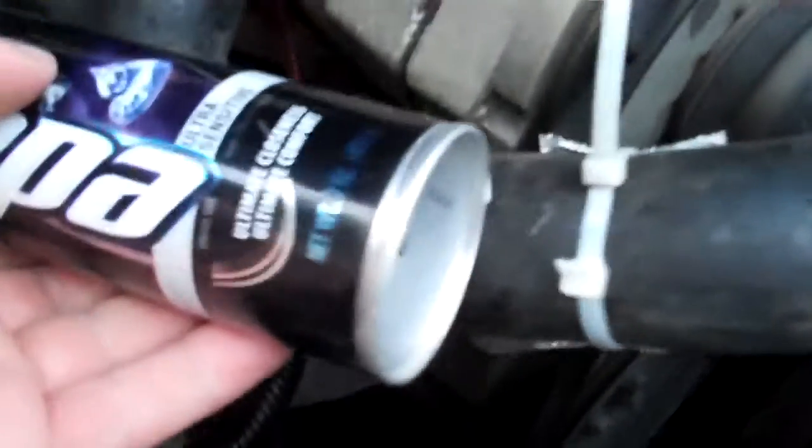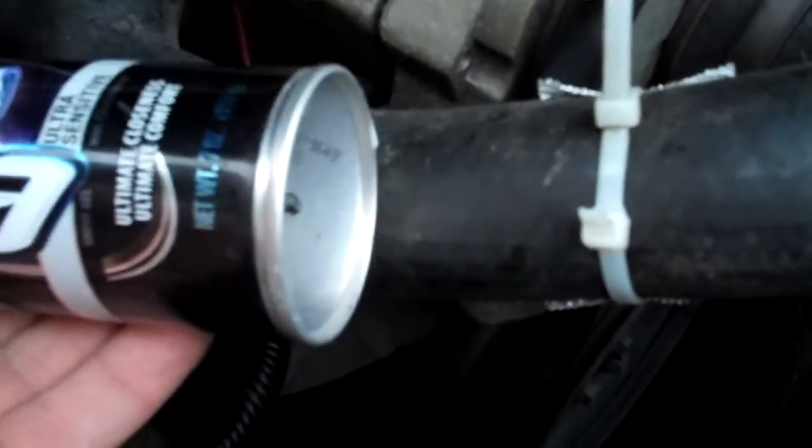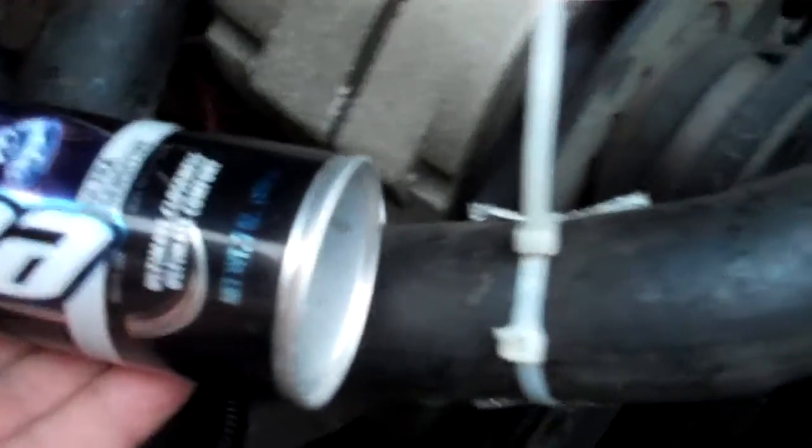So we're going to use a shaving cream can, which is approximately the same diameter. It's a little bit bigger, but we'll see if we can make it work. We're going to see if we can fix this for free.